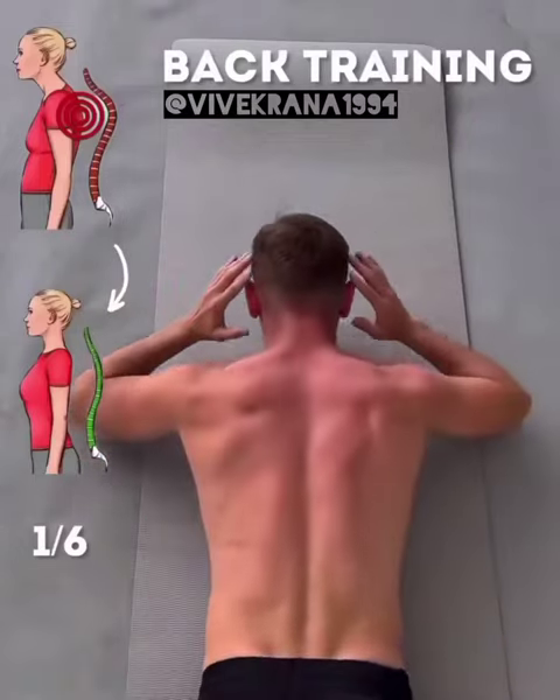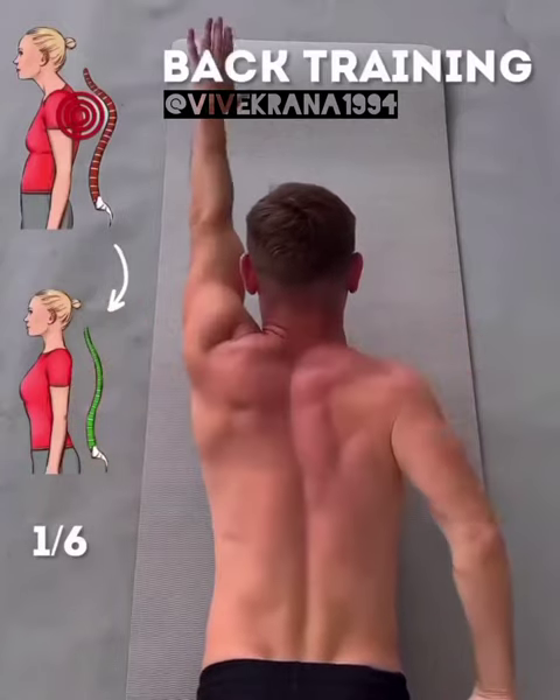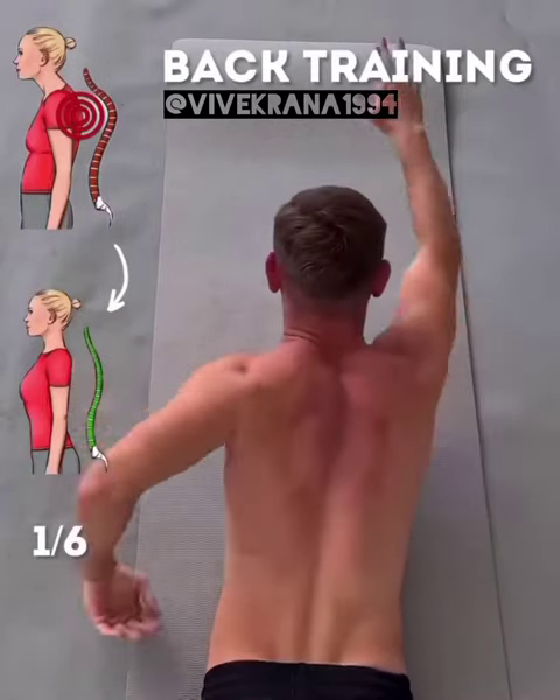These are six exercises for a nice and straight back. First, stand up and point your arms diagonally.